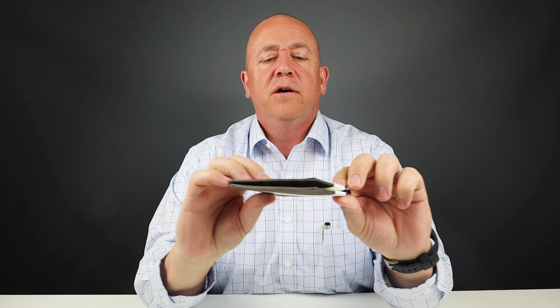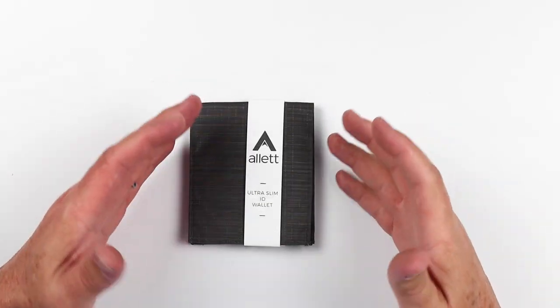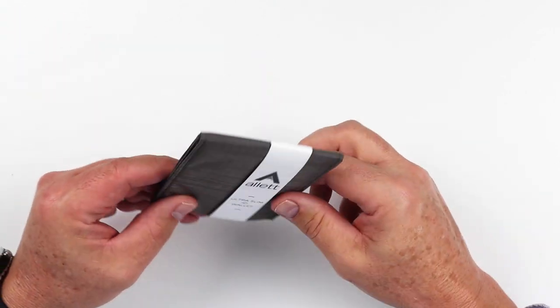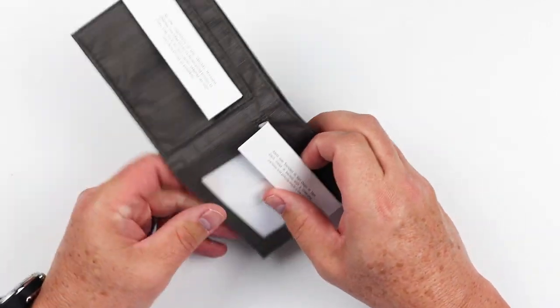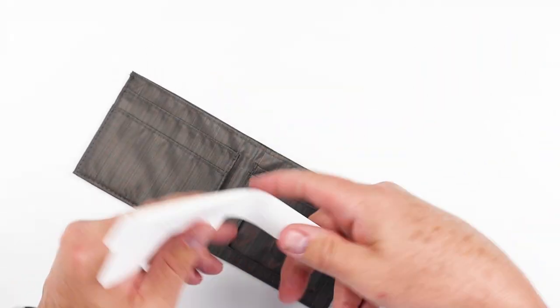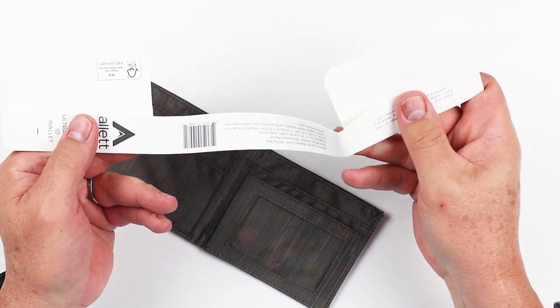Today we're gonna open up the Alette Ultra Slim ID Wallet. It's opened — it just has this thing here, so let's get into it. It comes like this. In general, you buy them in retail stores as well as online. The packaging is really the insert it has here, which comes in both sides. It pulls itself out like this — it's kind of clever in how it does that and provides information about the wallet for you.